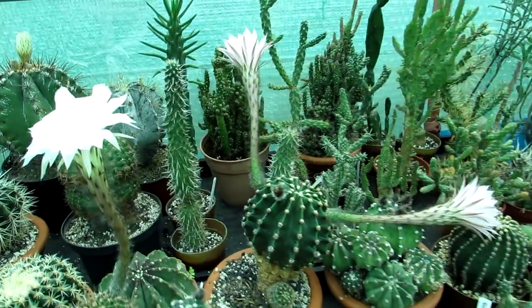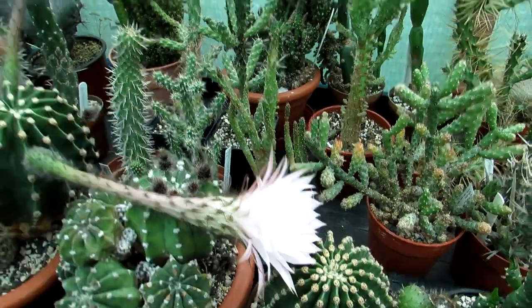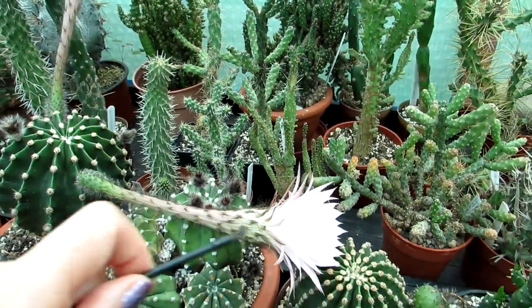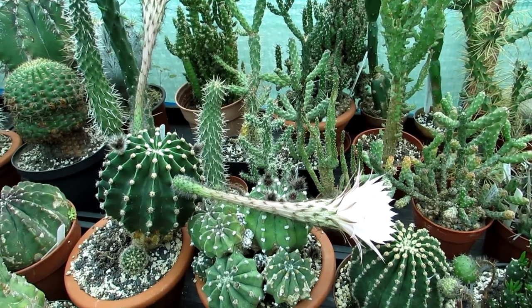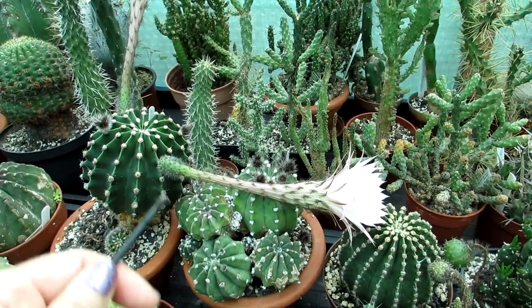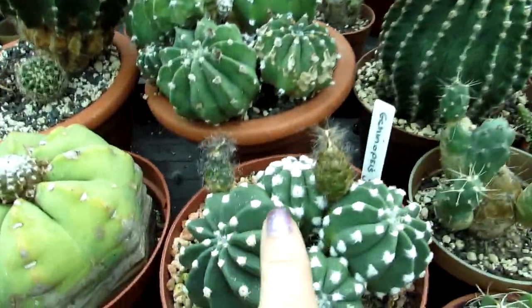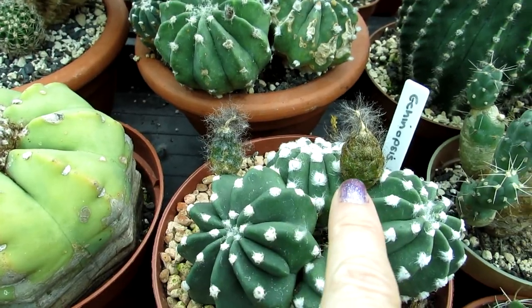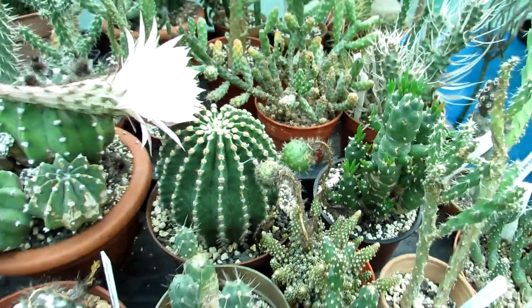If you just have the one plant with two flowers, you can cross-pollinate those two as well, but I personally find I have more success when I cross-pollinate two different varieties of Echinopsis. I have also pollinated flowers on the same plant with good success — as you can see, here are some lovely seed pods forming, so it does work, but it can be hit or miss.